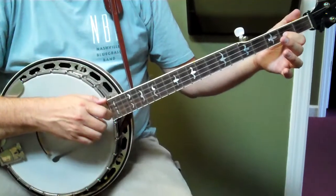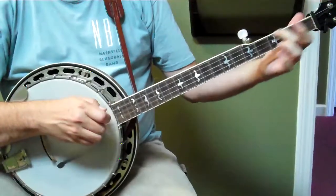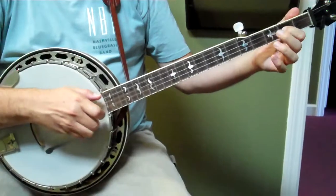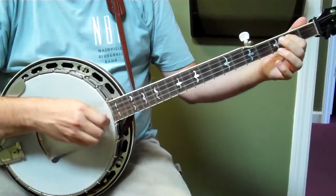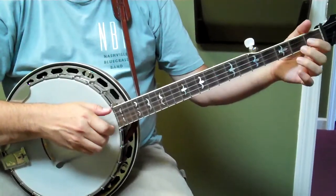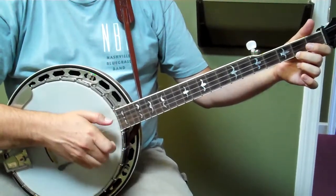And we're going to hammer two to two. And we're back here. And then a slide. And then a hammer. Hammer to the one. Five, one, one.